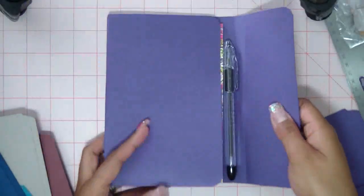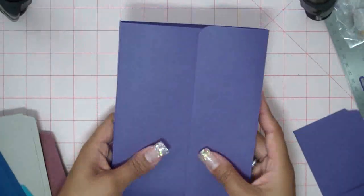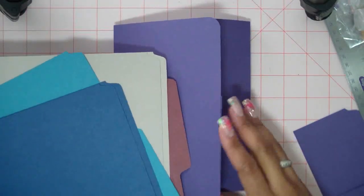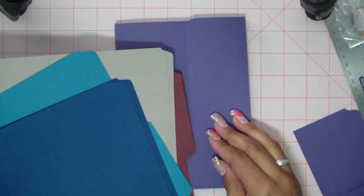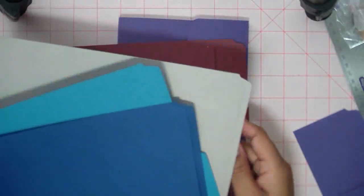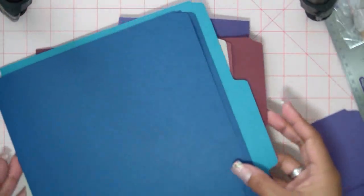So I want to show you some of the supplies I'll be using. This purple file folder came from a pack of file folders that I had bought at Staples. They're kind of expensive because it was like a hundred of them, but they're jewel tones. So it came with this gorgeous purple, this beautiful burgundy, gray — I don't know how that's a jewel tone — and this gorgeous teal. And then this blue.